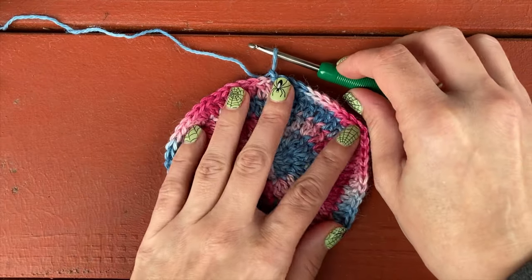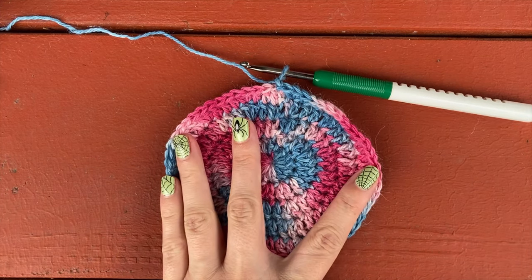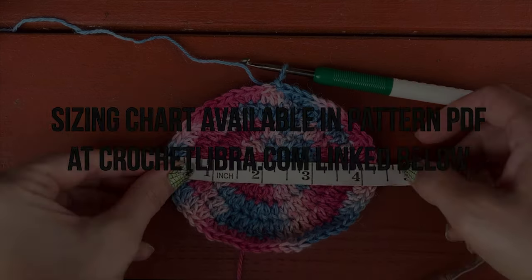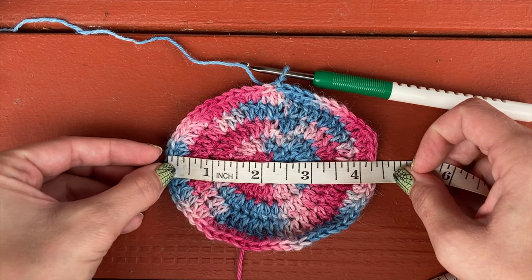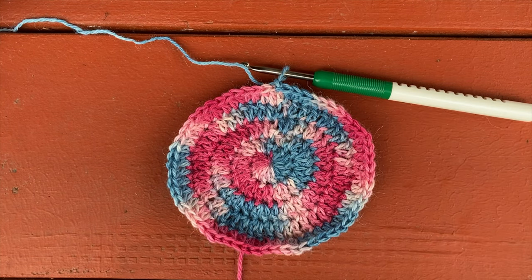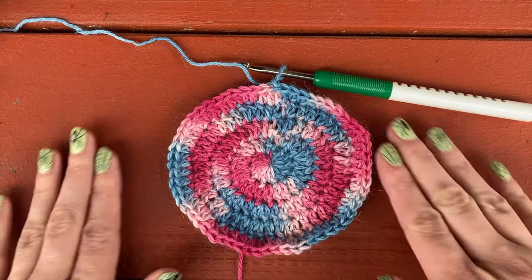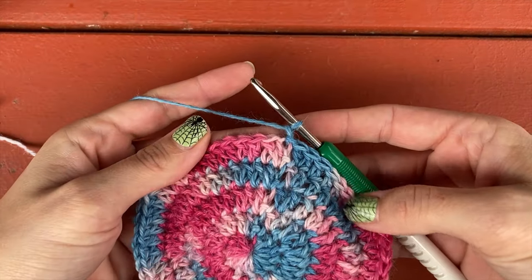Here's a good point to stop and check your progress to decide when to stop for your sizing. I'm going to be making the three to ten child size, so I want to continue doing the increase rows until my crown width is five and a half to six inches. You can find those measurements on the sizing chart provided in the pattern. After round five we're just shy of four and a half inches, which would be a great stopping point for the zero to six month size. We're going to need to go a few more rounds for the child size.